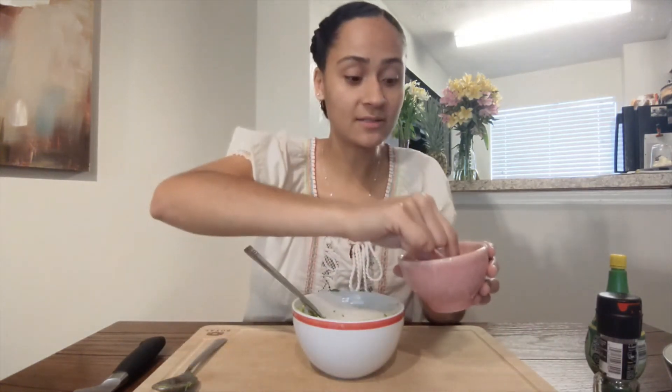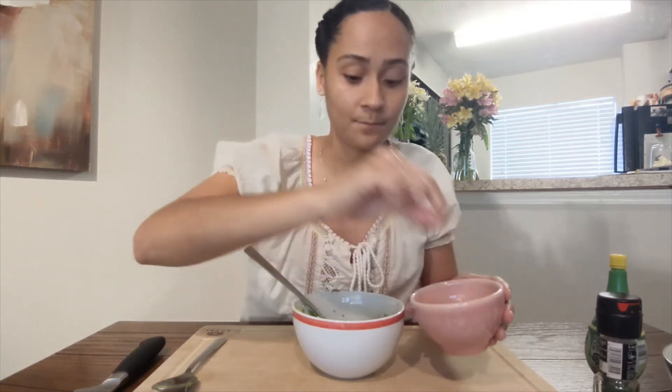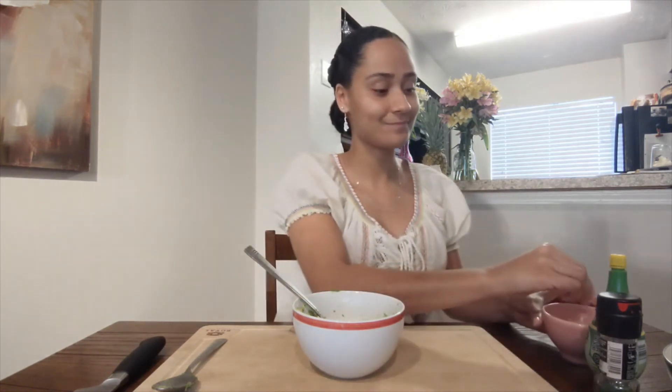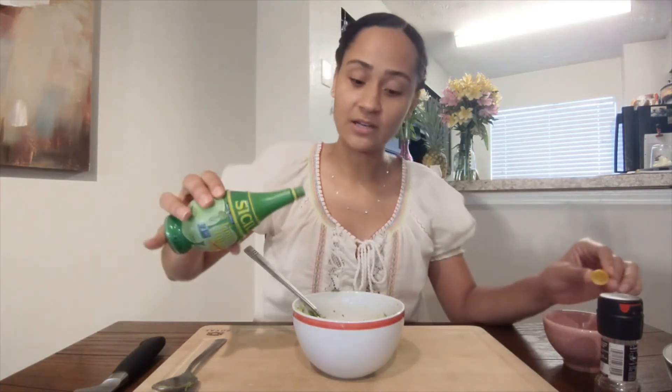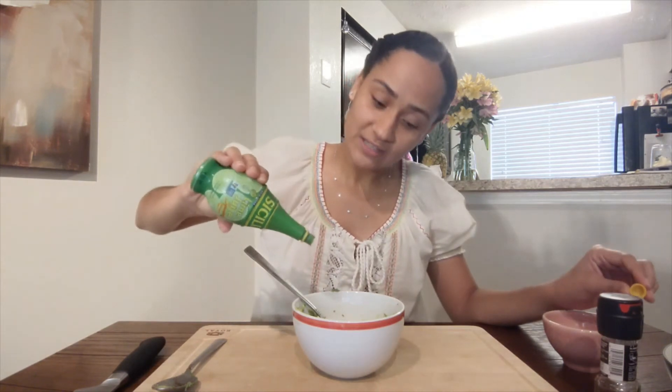Now let's add a little bit of salt. Can you use your pinching fingers to pinch some salt and put it in the avocado? Let's try again. Pinch. And in the bowl. Good job. And we'll put a little bit of lime juice. Can we squeeze just a bit? Squeeze.